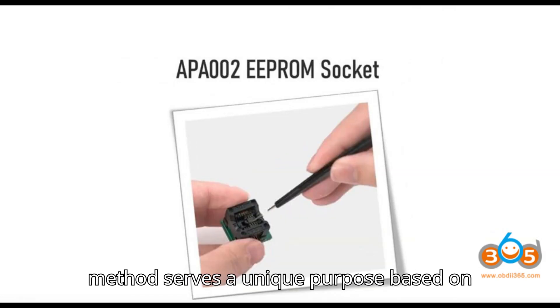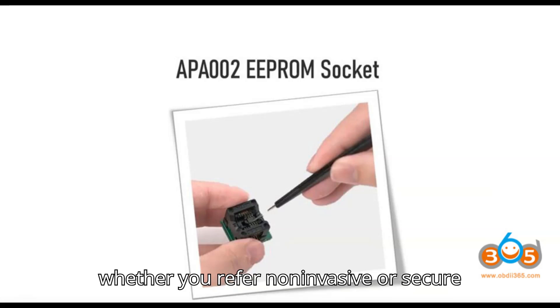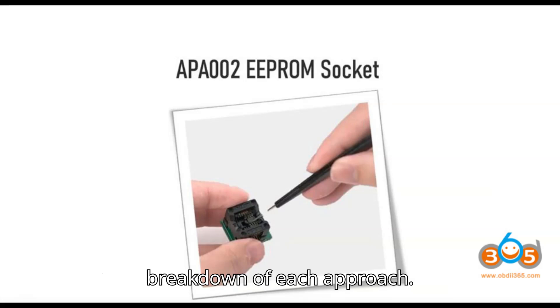Each method serves a unique purpose based on the chip's condition, accessibility, and whether you prefer non-invasive or secure connection techniques. Here's a detailed breakdown of each approach.